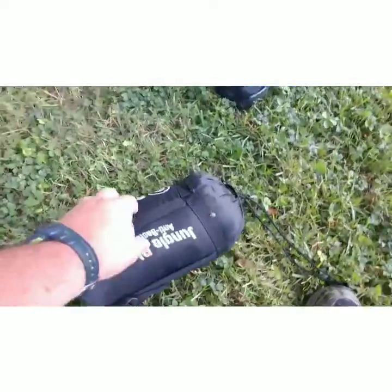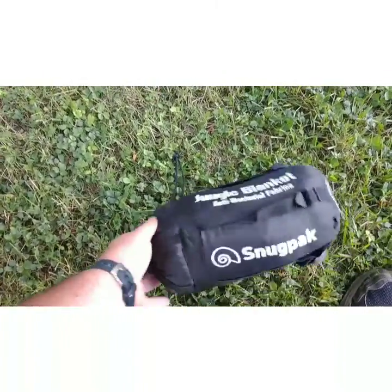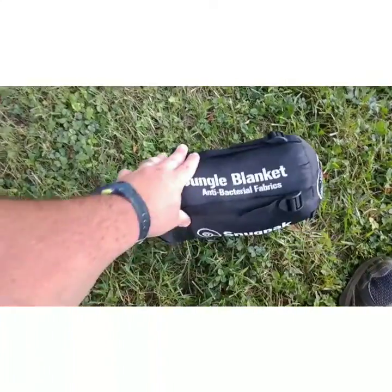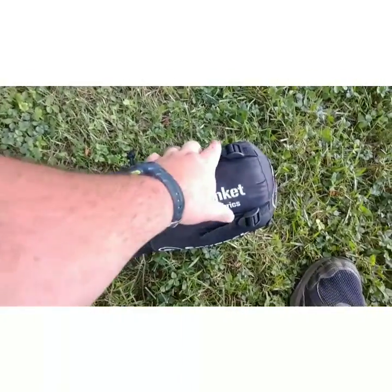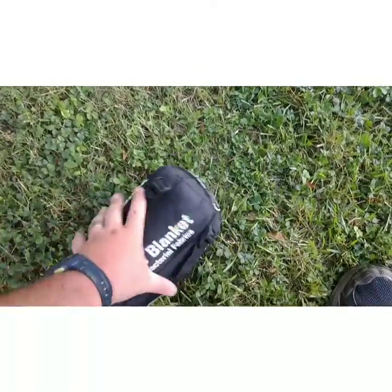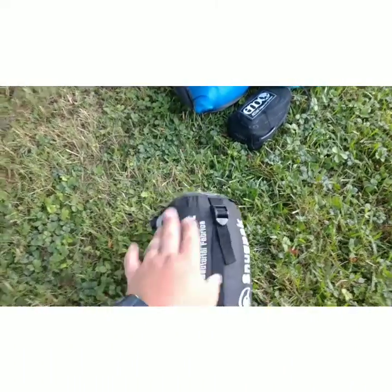Quick edit here — I forgot to show my top quilt in the whole setup. This is what I'm using as a top quilt: the Snugpak Jungle Blanket. This is my summer top quilt. It's synthetic, pretty compact — the synthetic stuff is a bit bulky but not heavy. This comes in at 25 ounces, so less than two pounds — one pound nine ounces.